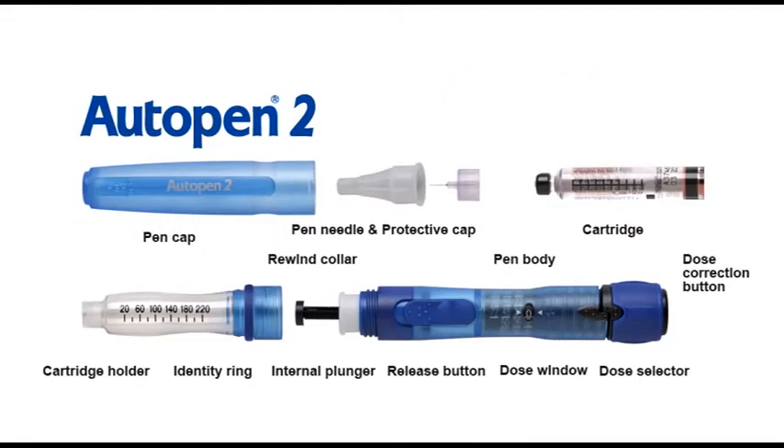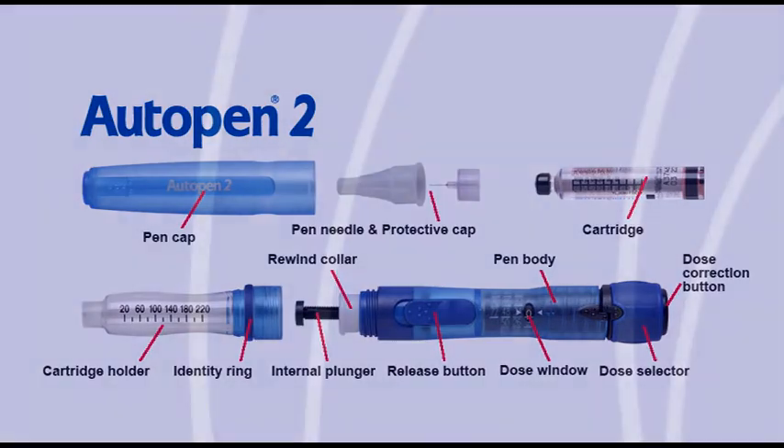Before using your Autopen 2, you should familiarise yourself with the components: Dose Selector, Dose Correction Button, Pen Body, Dose Window, Release Button, Identity Ring, Pen Cap, Cartridge Holder, Internal Plunger, Rewind Collar, Cartridge, Pen Needle, and Dose Selector.